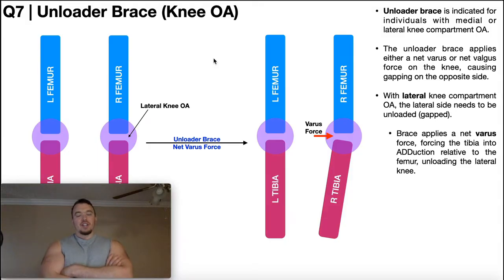Welcome back to Anatomy and Physiology on Catalyst University. My name is Kevin Tokoff. Please make sure to like this video and subscribe to my channel for future videos and notifications. In this video we're going to be talking about the unloader brace — what it's used for, and how it works on a biomechanical and mechanistic level.